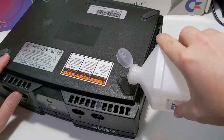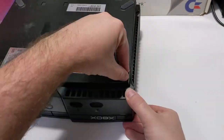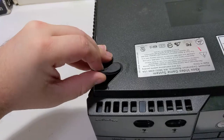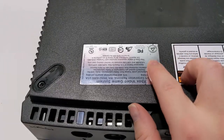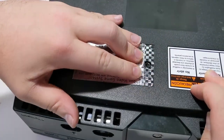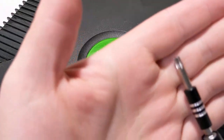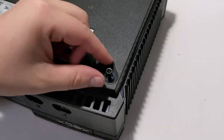To begin the disassembly process, remove the four rubber feet from the bottom of the console. You must also peel back the stickers to reveal two hidden bolts. If you would like to preserve these stickers, you can use a heat gun or hair dryer to heat the adhesive up first. Using a T20 Torx screwdriver, remove the six bolts from the bottom of the Xbox.